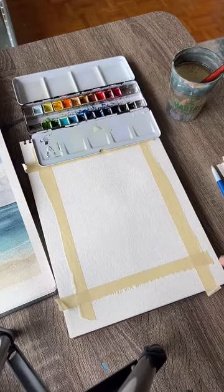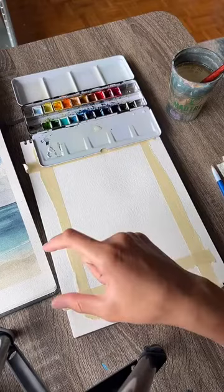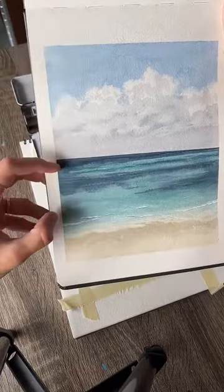Once you have your paints with some water in them, we're going to start by figuring out where our horizon line is going to be. In my painting you can see it's just a little bit over halfway up. So find halfway on your painting and then go maybe just a touch above that.